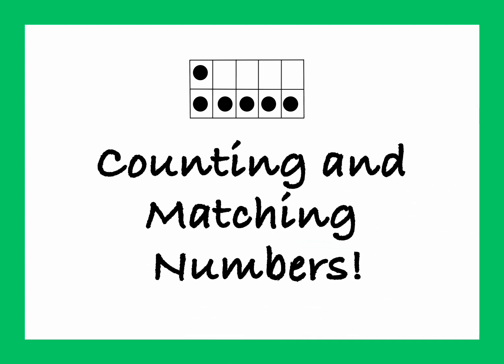Hello, everyone. Let's play counting and matching game. Are you ready? Let's go.